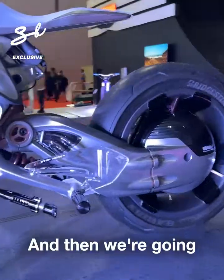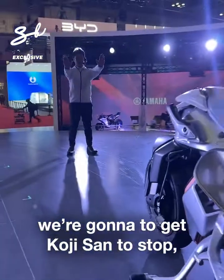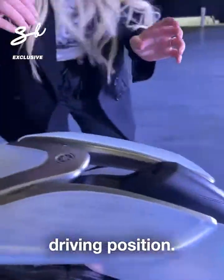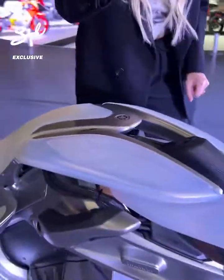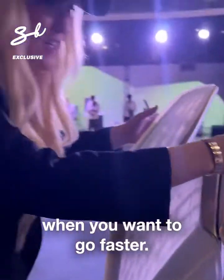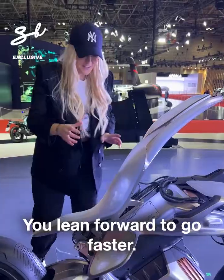And then we're going to get Koji-san to stop — and it stops. This is one driving position. And this is now where you put your hands when you want to go faster. You lean forward to go faster.